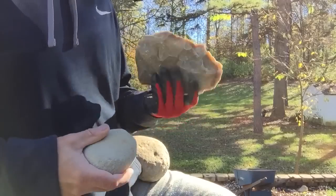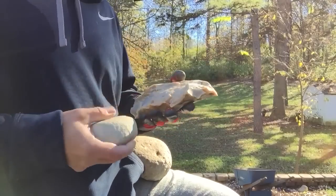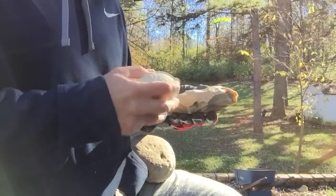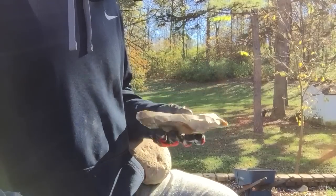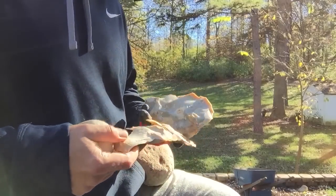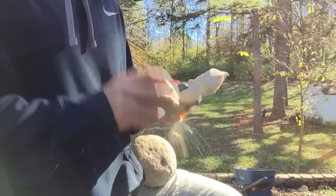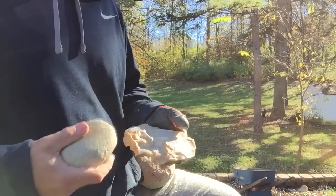Hope everybody's doing good. Well, looks like it's healed on this side, but this was the better flint. Well, it's still solid. It's not a great rock. This is a grade that, because of this quartz and this inclusion, I'll just chip this raw.